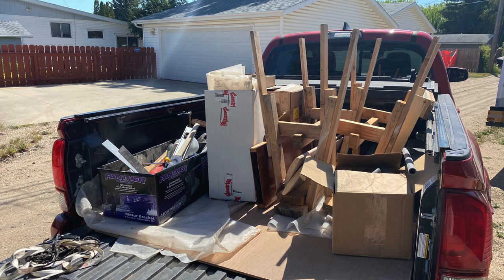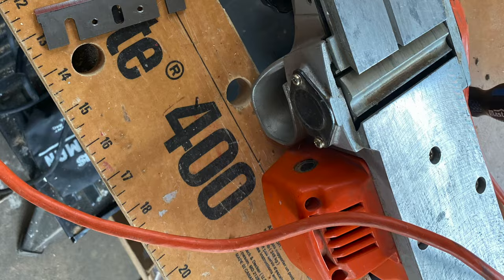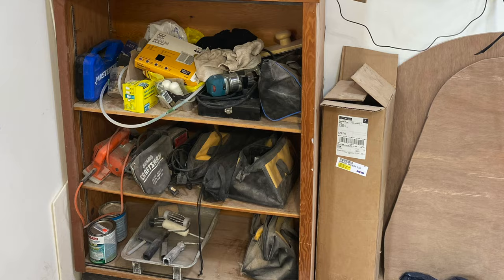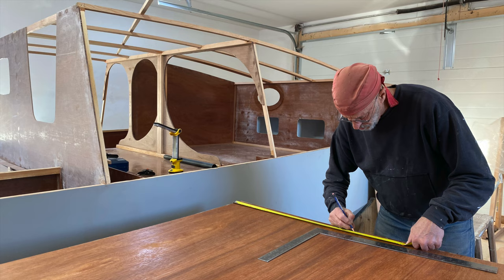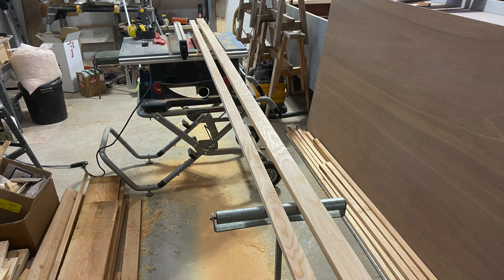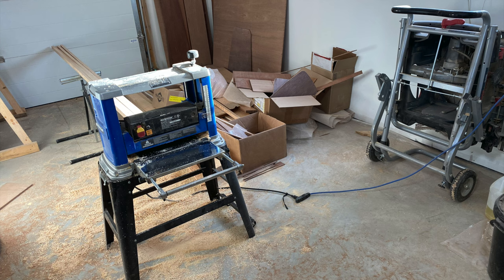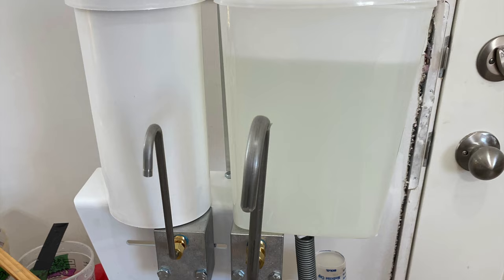Lots of tools that I have are quite optional — they make the job easier — but there are a few that I've really grown to appreciate. Some are hand tools, some are power tools, and each boat builder will find the ones that work best for them. My extravagant addition this year was the epoxy dispenser I got from Michael's Engineering. It was well worth it in efficiency and accuracy. I was very happy to have it.